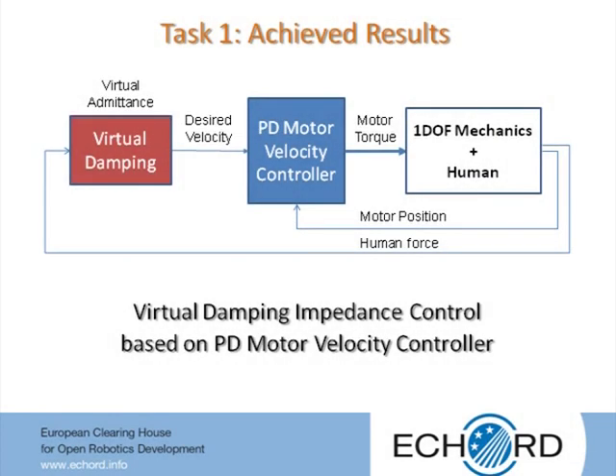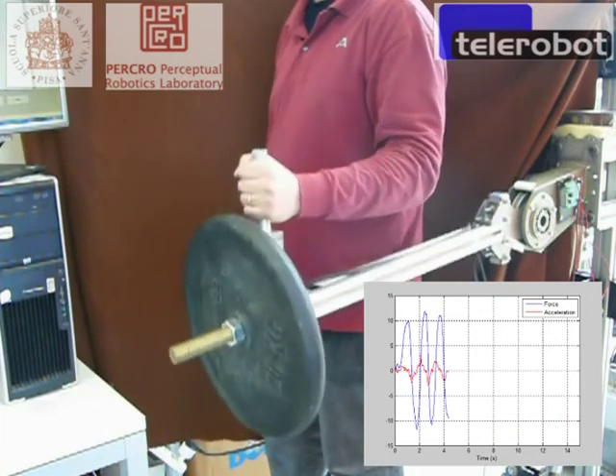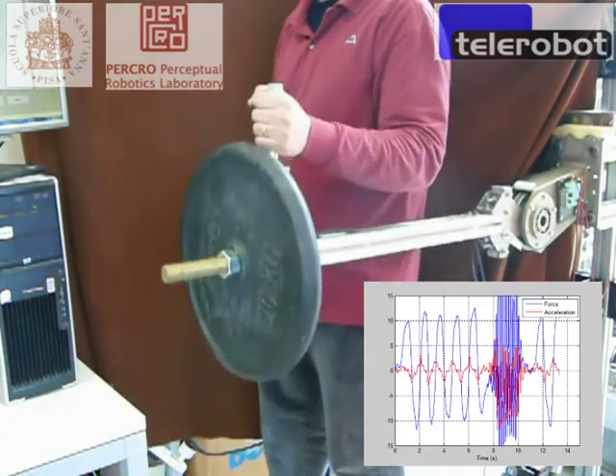The simplest analyzed control approach is based on an inner motor velocity controller and an outer virtual damping impedance controller. Since better tracking performances are achieved for smaller values of the virtual damping, the goal of the controller design is to reduce this value as much as possible. The application of this control approach to the body extender brings to a maximum achievable virtual damping of about 25 newton per meter per second, which has been deemed too high for the envisaged application. The limit to reduction is given by instabilities of the interaction occurring at high stiffness of the human limb.